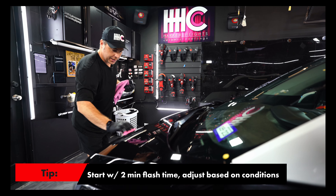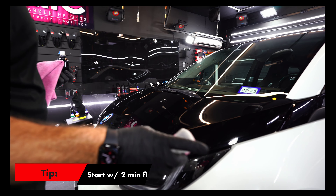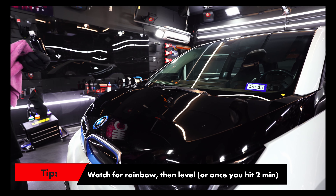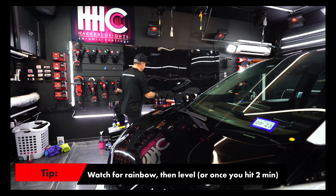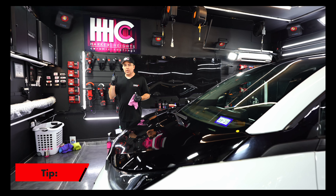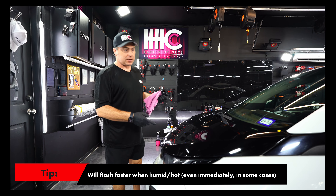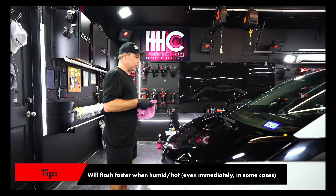Typically we like to wait two minutes for flash time. SB3 does rainbow — you're probably not going to be able to see it on camera, but it does rainbow. You can look for that and adjust the flash time as necessary for your shop and your conditions. If it's more humid, hot, or you're mobile, it's going to flash faster, so you may only be able to do half a panel even with SB3 coatings.